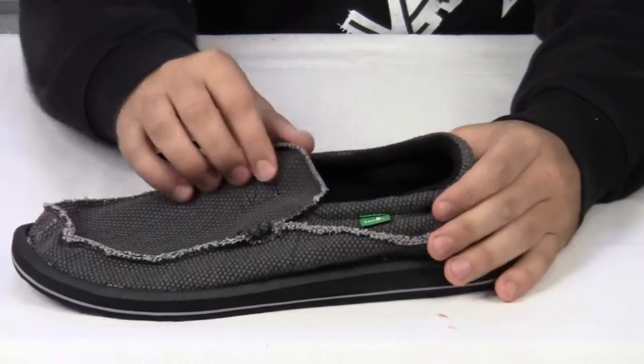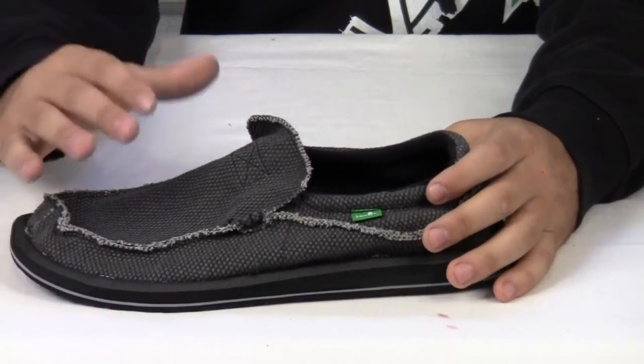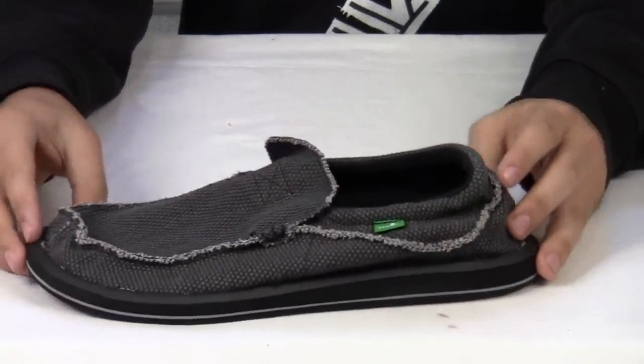It's more of a lower profile shoe, but it still has the same comfort of other Sanuk shoes like the Vagabond or the Standard.